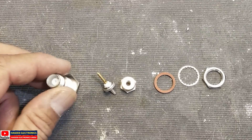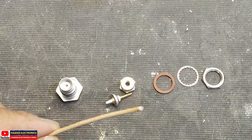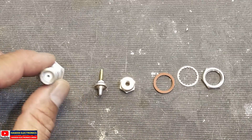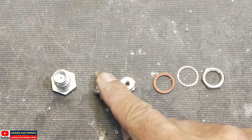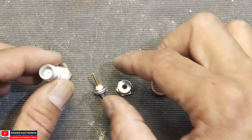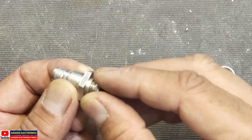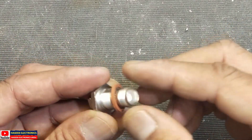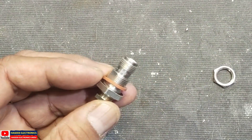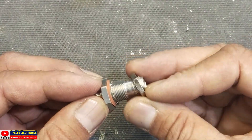Assalamualaikum warahmatullahi wabarakatuh. Today we have this TNC connector and we want to install this coaxial cable. When we receive this connector it comes in several parts: the connector shell, the inner female pin, back shell, seal, lock washer, and nut. There is also a back shell back nut to tighten it, and a seal to install in the panel because it is panel mounted. After panel mounting, we install the lock washer then the nut.